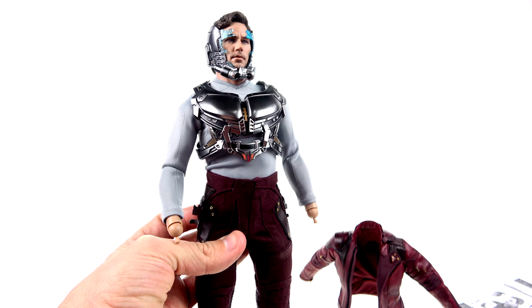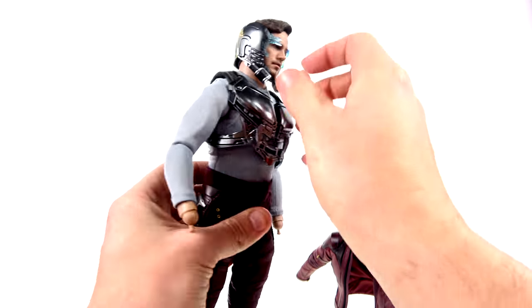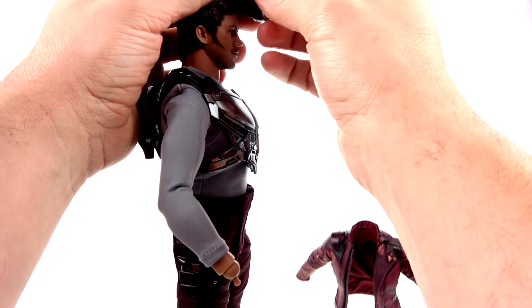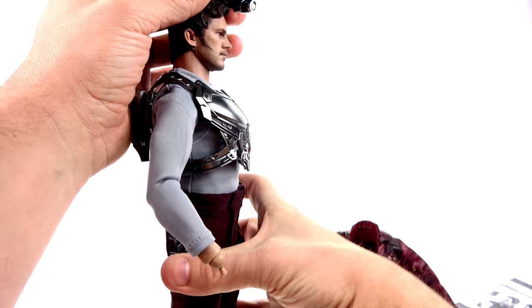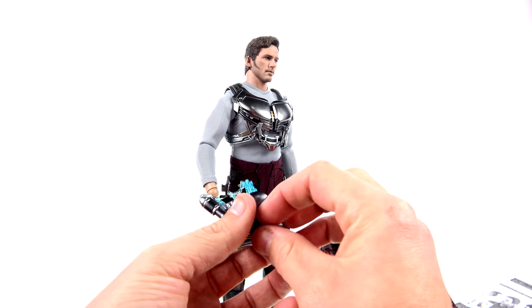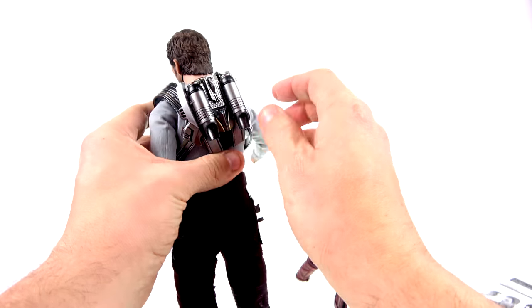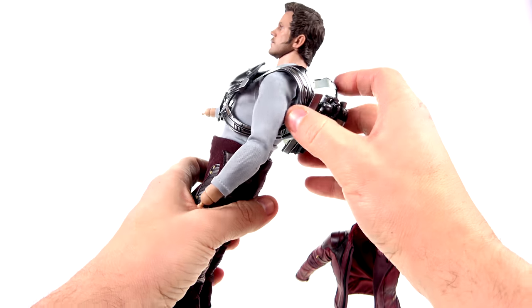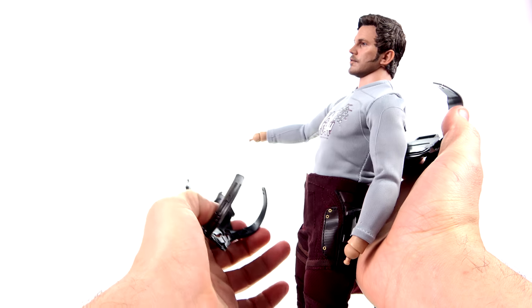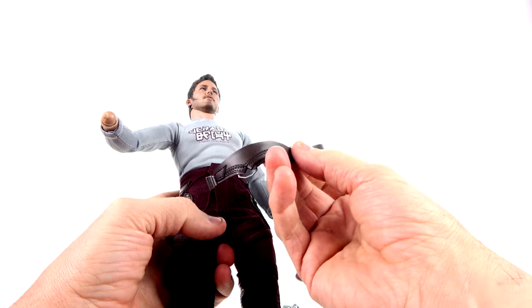I wish they did things like the partially deployed mask more often with other figures. They're doing a lot more deluxe figures, which has some collectors a little upset. It seems like they've done away with the DX line — which stood for deluxe — with its huge accessory counts and much higher price point. Now they're just going with what they're calling a deluxe line of standard figures. I don't mind it really all that much, but it's a kind of rebranding of terminology.